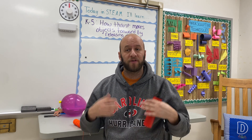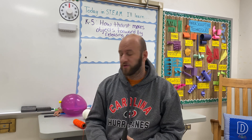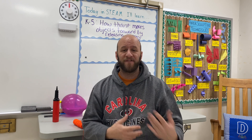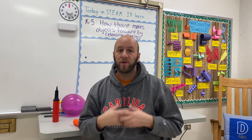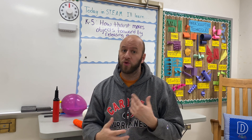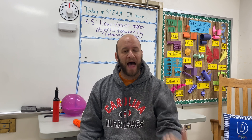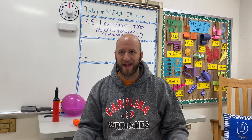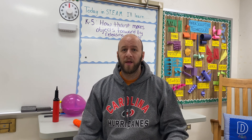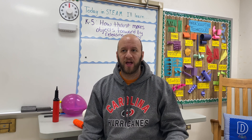Students got to observe thrust in motion. They got to choose the line they wanted to race on, which helped them understand friction and which lines would be faster or slower. We saw a lot of cool races and a lot of learning. We learned that the fishing line was really fast; however, if you had a big heavy balloon with a lot of air in it, it would weigh down and sag, so it wouldn't perform as well. But balloons with a little less air performed really well on the fishing line.